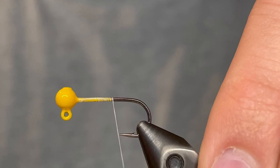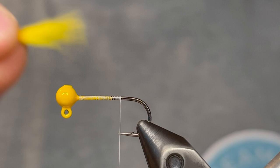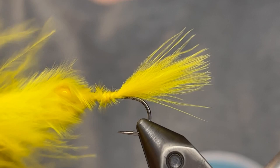For the tail we're gonna use a single yellow marabou feather. I'm just gonna run my fingers up the feather from the stem toward the tips just to straighten those out, and then we're gonna measure it so that the length is about the length of the hook shank. We don't want to go too long on this because if the tail is too long the fish will just nibble at the tail and it'll be hard to hook them. You want them to be able to inhale the whole thing. So once you've got the length you're looking for just pinch that in right at the point of the hook and then give it a few tight wraps to keep the feather secure.